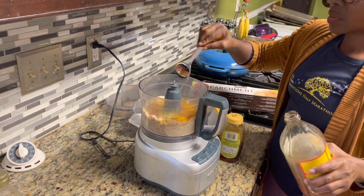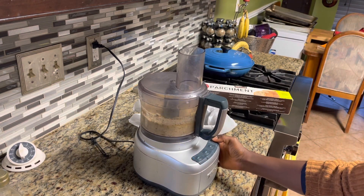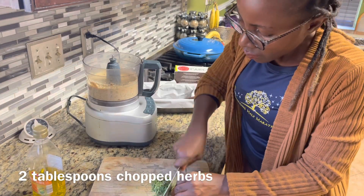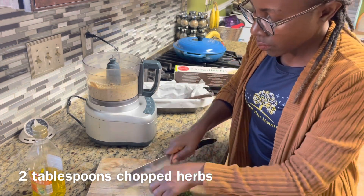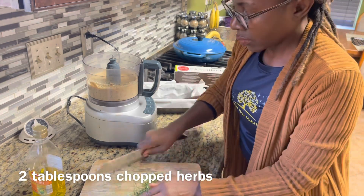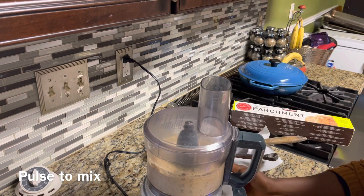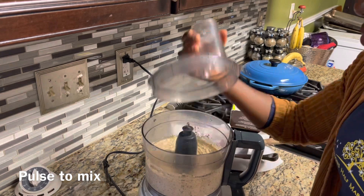So why is almond flour better than traditional wheat-based flours? Many reasons. Almond flour is very nutritious — it is rich in magnesium, which is an important mineral in the body for controlling blood sugar. It is rich in vitamin E, which prevents free radical damage, helping to prevent the aging process. It also reduces your risk for heart disease and cancer.